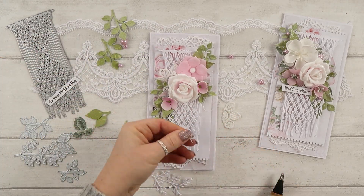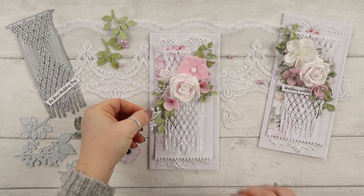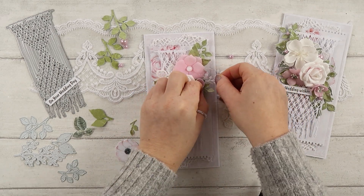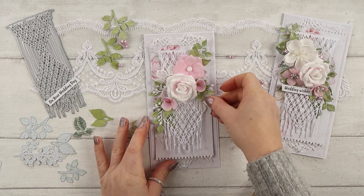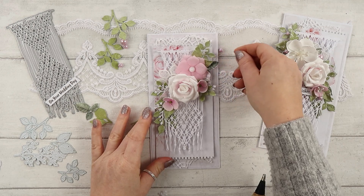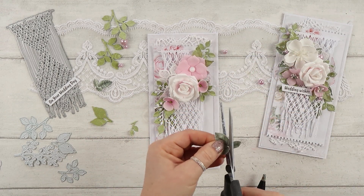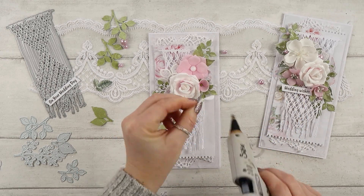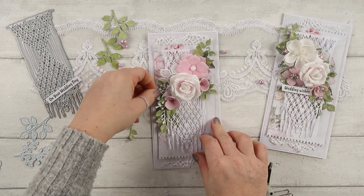I'll have some leaves tucked under that piece, which creates a very layered, dimensional composition. If you watch my videos, you know I love layers. I also keep the bottom part of the macrame loose so it's not completely flat — I can kind of bend it, and it gives a really nice result. It's a delicate piece, so the card would probably have to go in a box. All my cards go into boxes because they're quite high due to the layers and flowers.